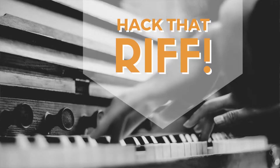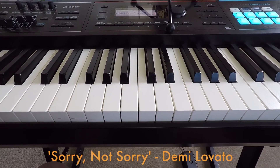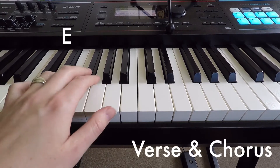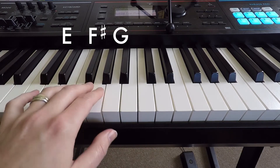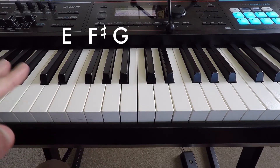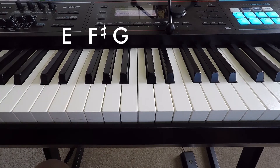Welcome to Hack That Riff for this episode. The main riff depends on that bass, so if we're doing the left hand we're doing E, F sharp, G — so that's the first bit, and you're just playing it really short.